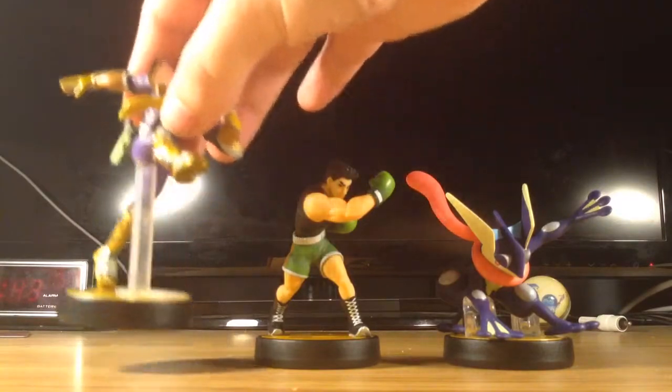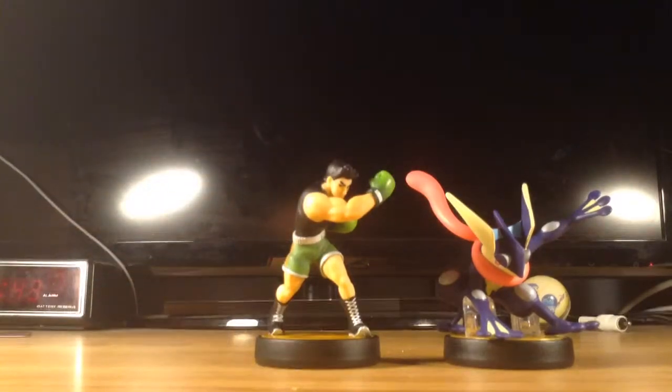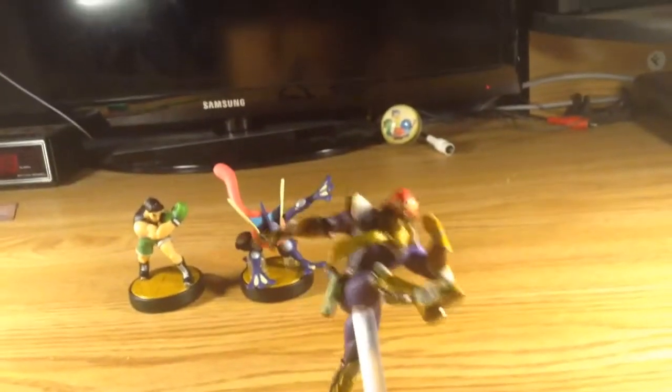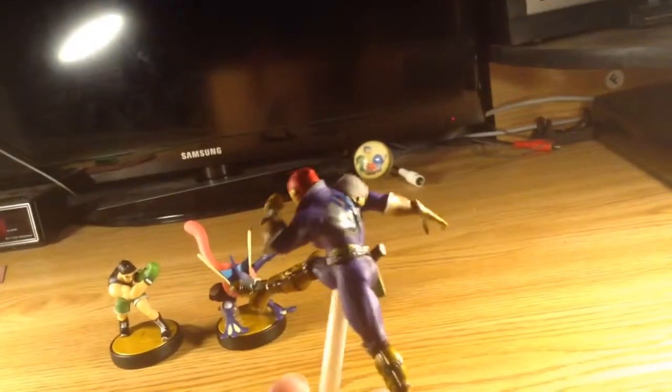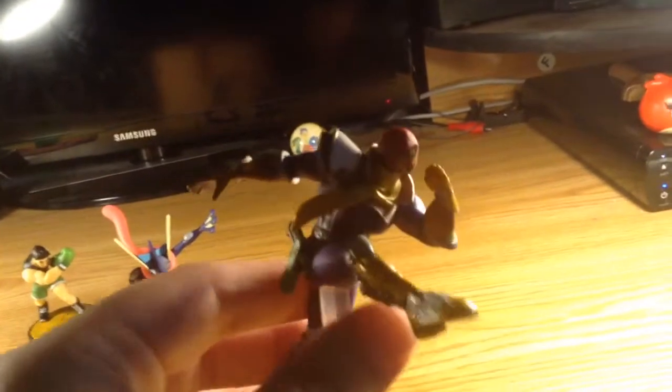Let's take a look at Captain Falcon first. Give him a 360 turn. And they're going to be so awesome. Look, he has a gun equipped too. I wonder what he's going to do with it. What do you think Captain Falcon is going to do with a gun, guys? Let me know in the comments below.